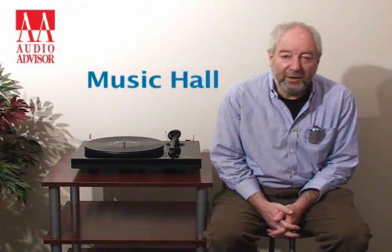Hi, this is Roy Hall from Music Hall and this is an exclusive video for Audio Advisor.